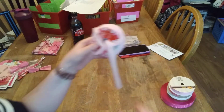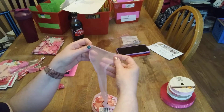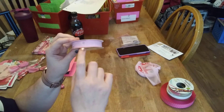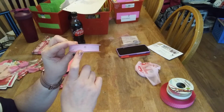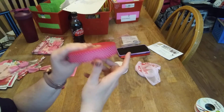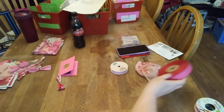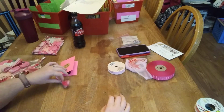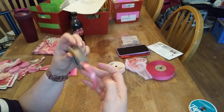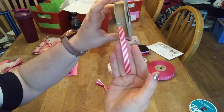You get one foot of this pink sheer, one foot of the pink and white gingham, and then one foot of the pink with the white polka dots. And then in this little bundle you get one foot of this pink and white striped shiny ribbon.